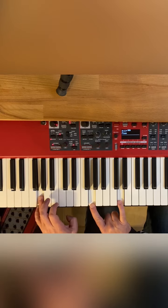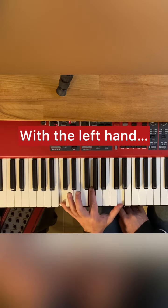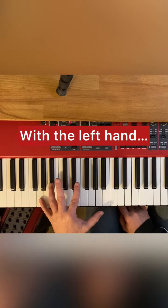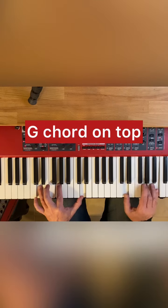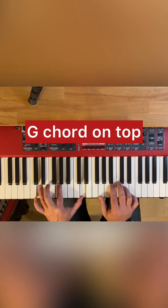Now if we want to play this with one hand, this obviously is impossible to do, so we're going to cheat just a little bit and move to D with the lower voice. I could play just a G triad with my left hand.